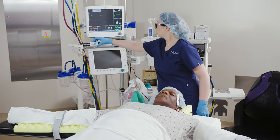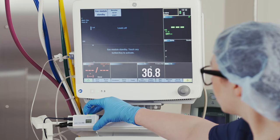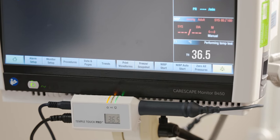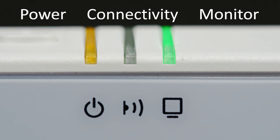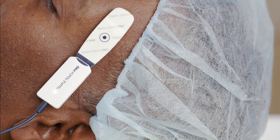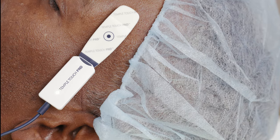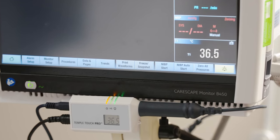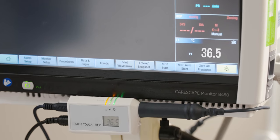Restart the MCU by pressing and holding the reset button for three seconds. The solid green monitor LED indicates the MCU is properly connected to the patient monitor and transmitting data. The green connectivity LED will start blinking, and the connecting cable LED near the sensor will turn on and stay on constantly.